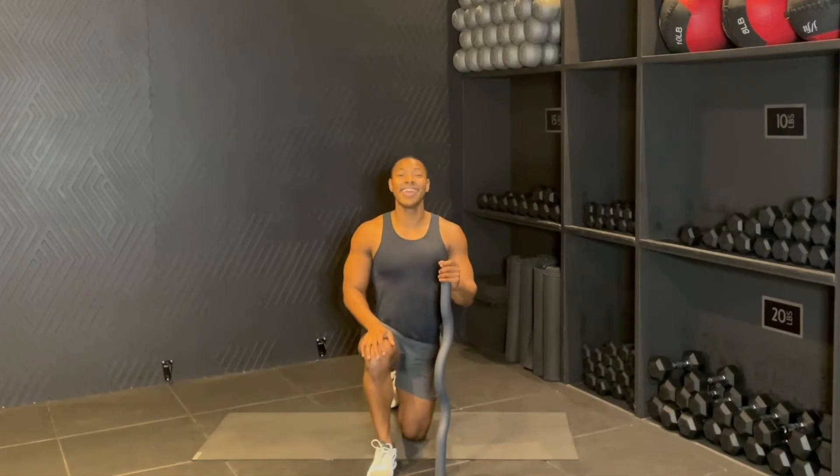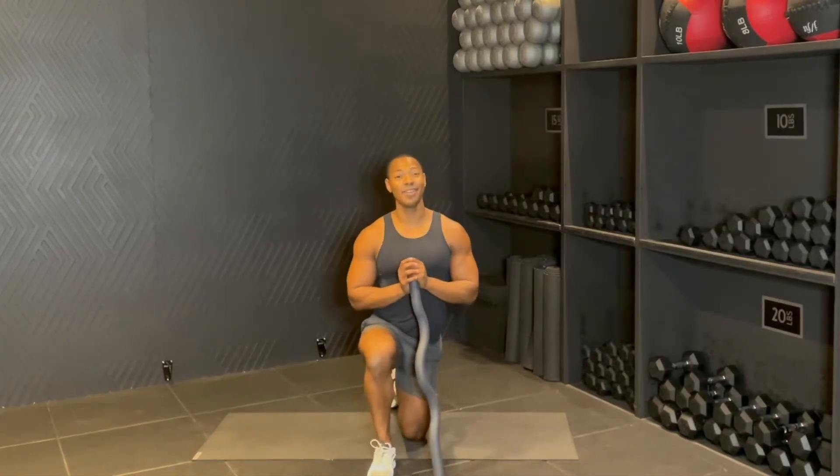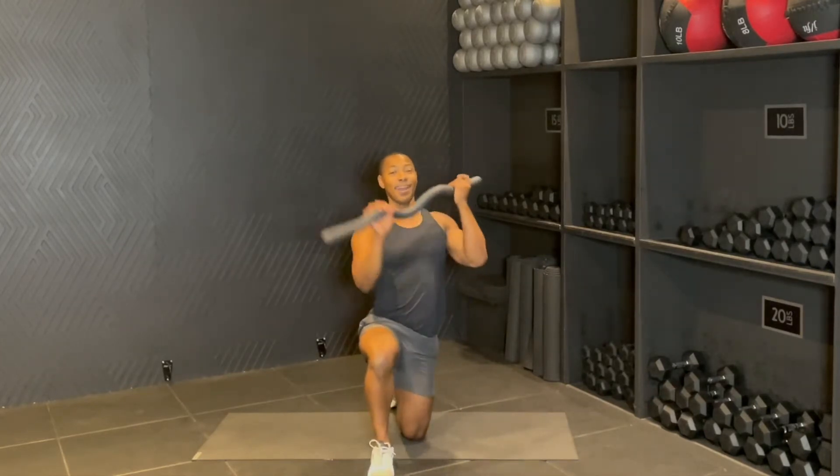Hey guys, my name is Rich Davis and I am a fitness instructor based in Los Angeles, California, and I'm here to give you a 15-minute upper body and core workout using the BALA beam.